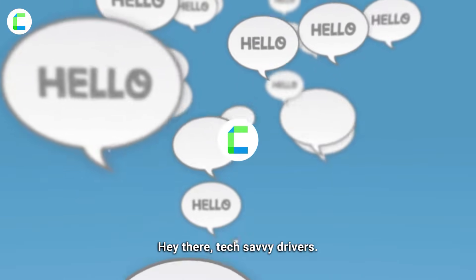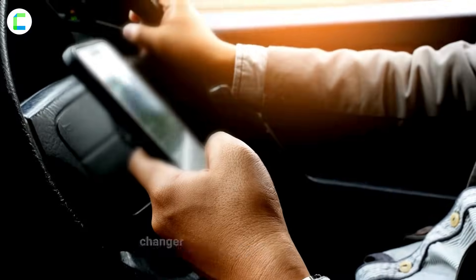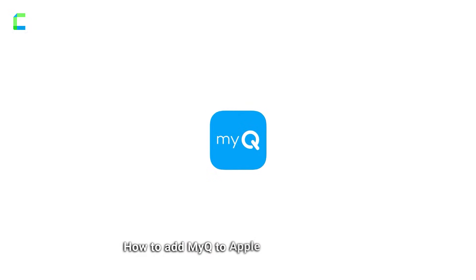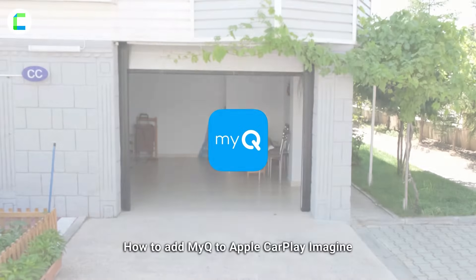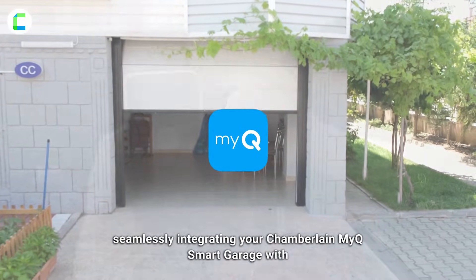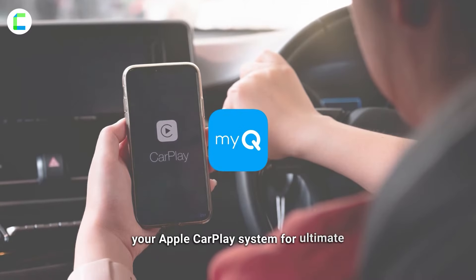Hey there, tech-savvy drivers! Today we're bringing you another game changer for your driving experience: how to add MyQ to Apple CarPlay. Imagine seamlessly integrating your Chamberlain MyQ smart garage with your Apple CarPlay system for ultimate convenience.